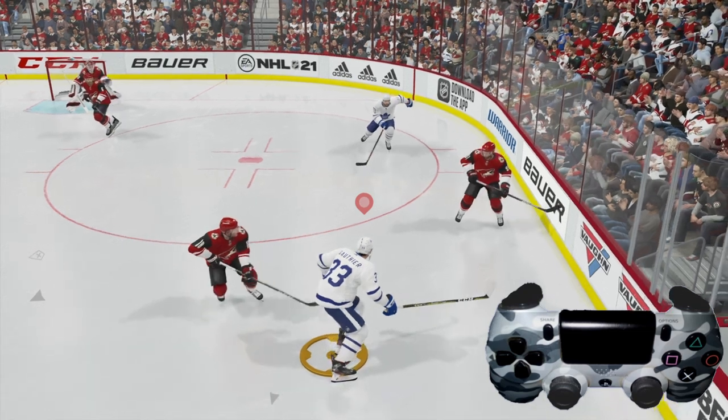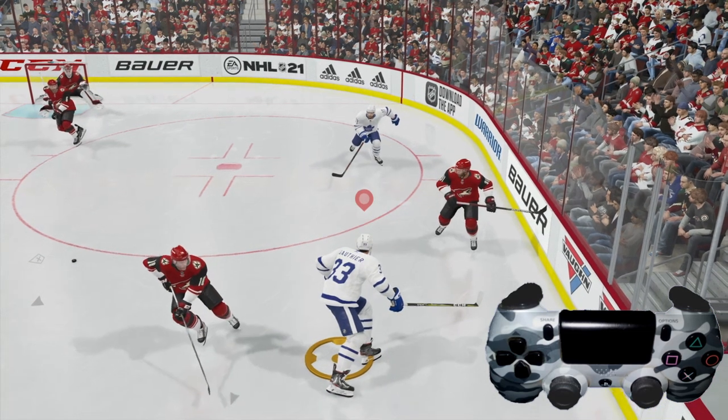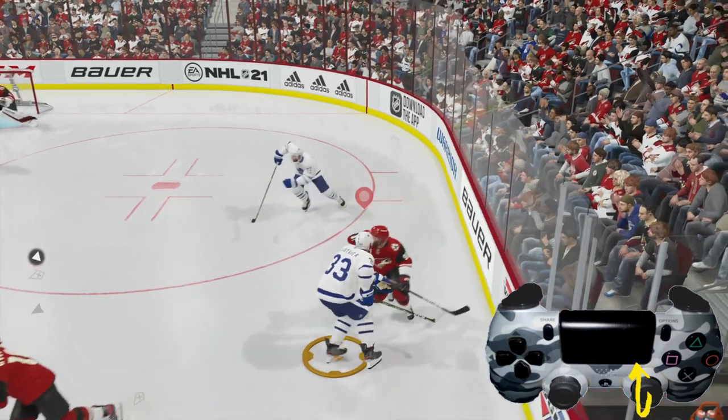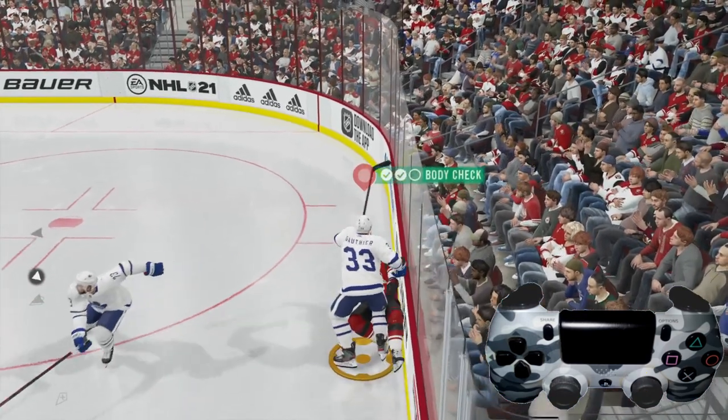Now if you notice he passed the puck away — that doesn't matter, we're still going to do the body check here. What you want to do is take the right analog stick, flick it back and then flick it forward just like you would a slap shot. And we get a nice little body check right there.